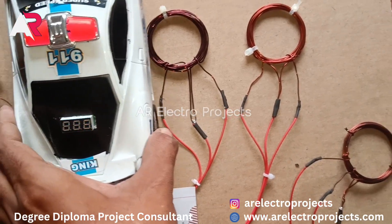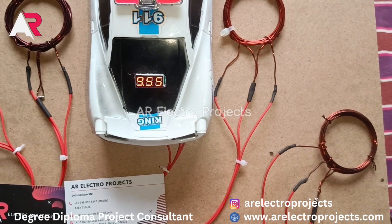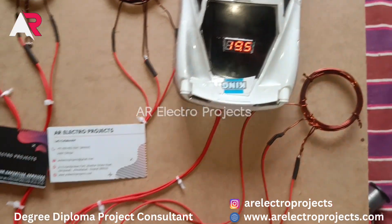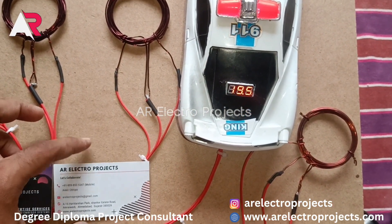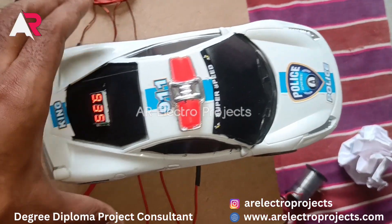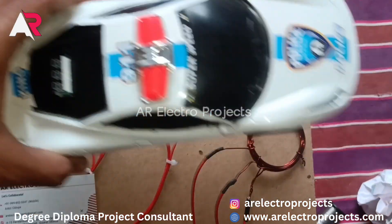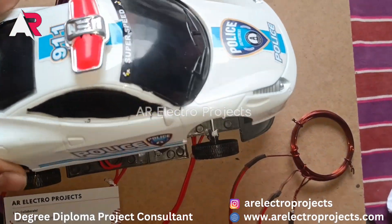And 9 volts on the fourth coil, and the fifth one is showing 19 volts. This is our last coil, which shows 7 volts. Let's see what's inside the car.